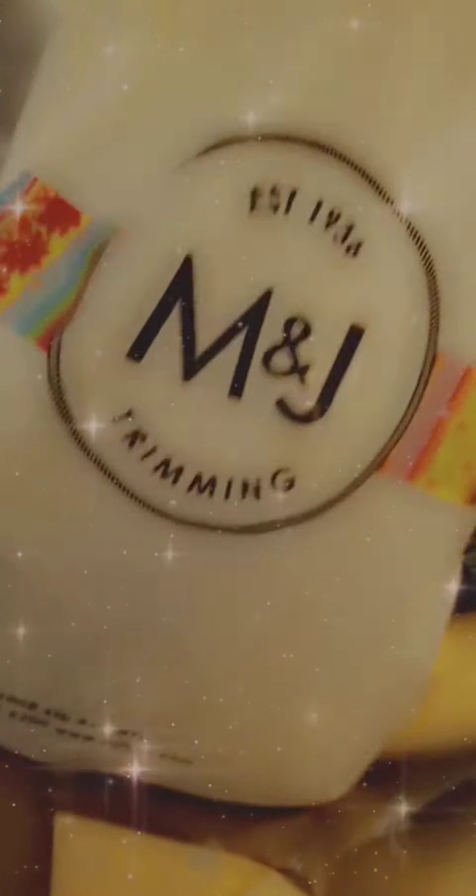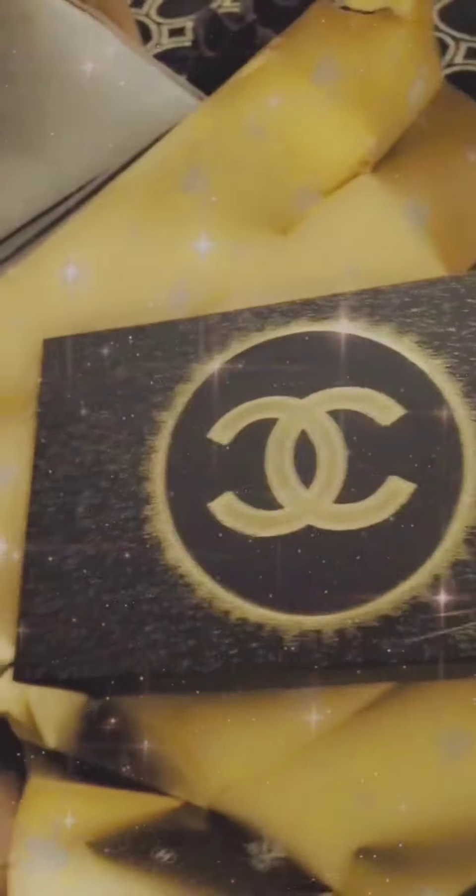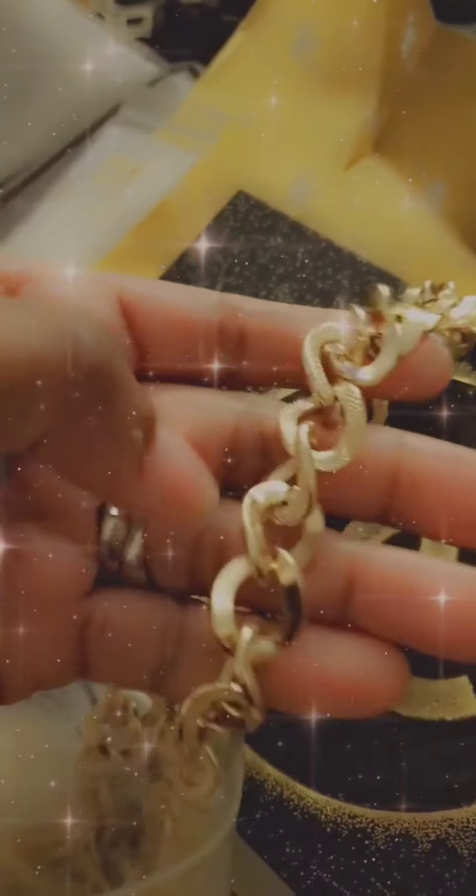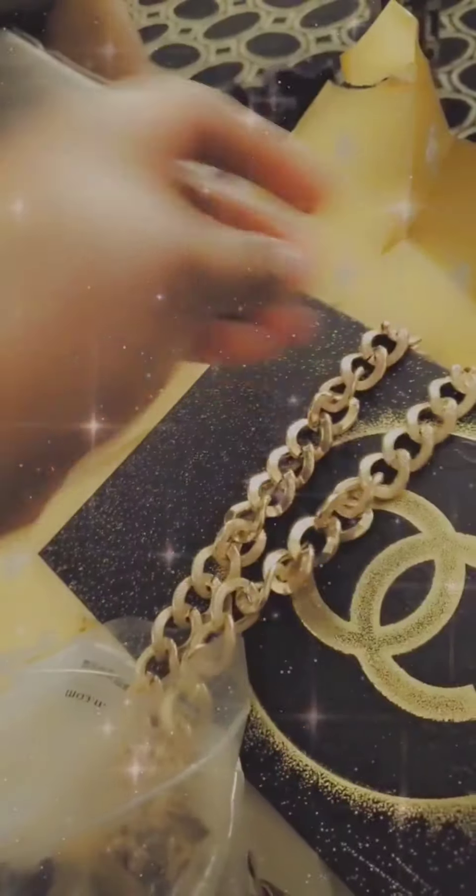I also went to a craft store to get some chain. I got some lobster clasps from Moods Fabric Store — I believe there's only one in Los Angeles and one in New York. I matched the chain to the clasps I got at Moods. This chain was pretty pricey, but you can get a cheaper one — I saw one for $7 a yard. This one is $39 a yard and I got about two yards.